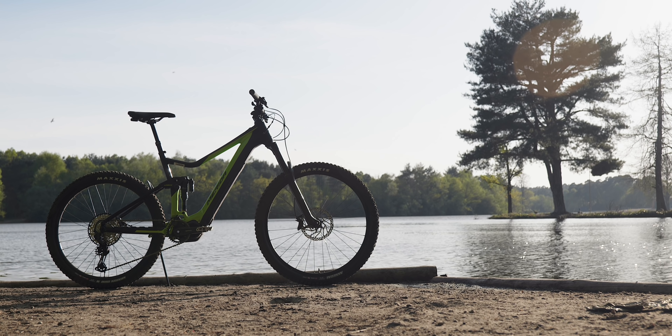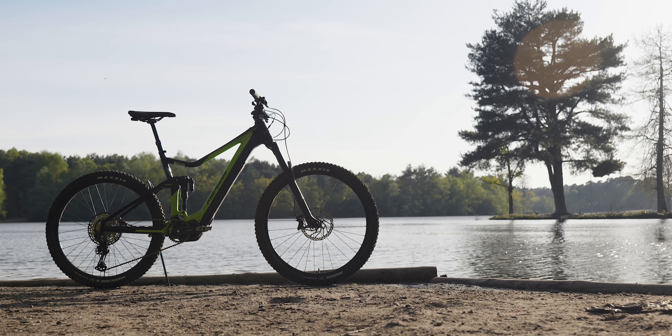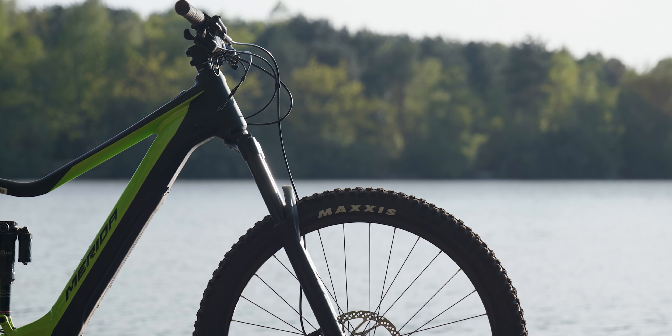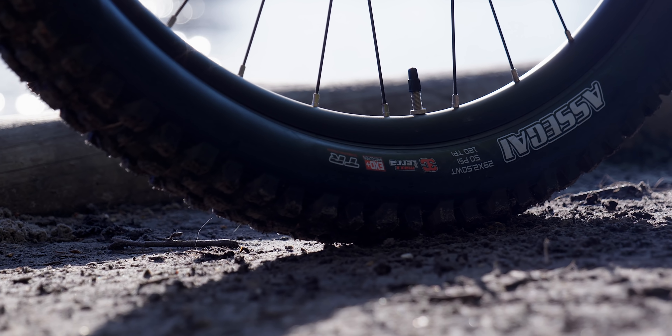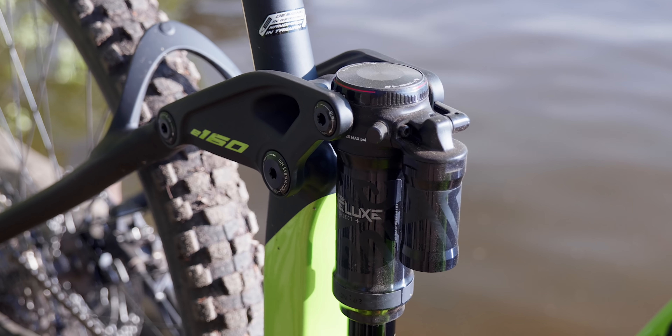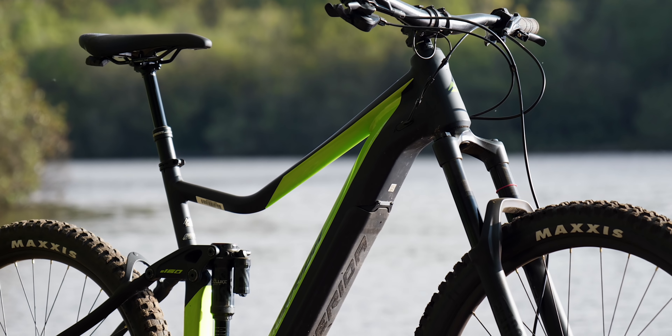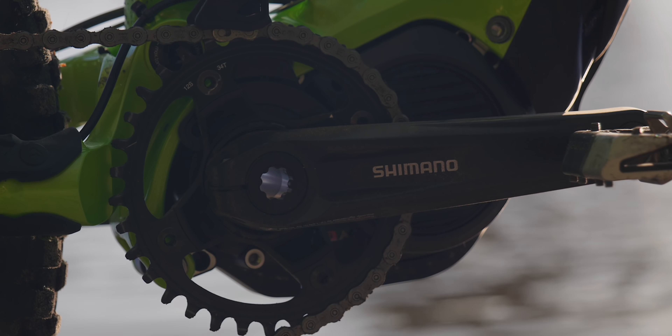Hey all, how's it going? Hope you're okay in this crazy time. I want to show you this new Merida E160 Limited that I've just received. It's just about to be released by Merida and you could call it the entry level to their really highly rated and popular E160 that they brought out last year. It's got an aluminium frame, 29er front and 27.5 rear with a Shimano E8000 motor.